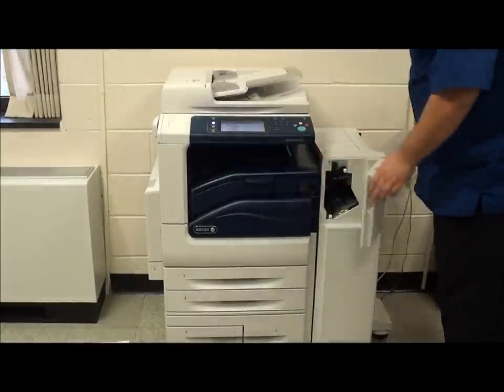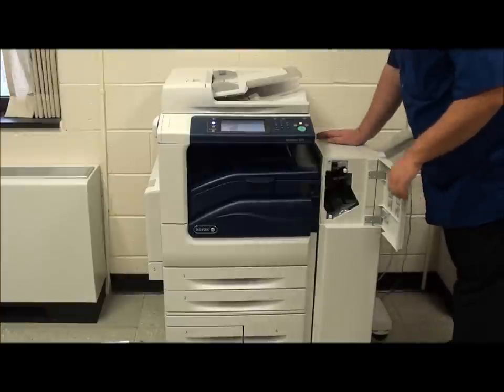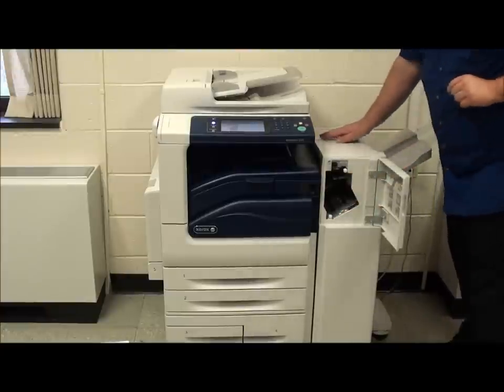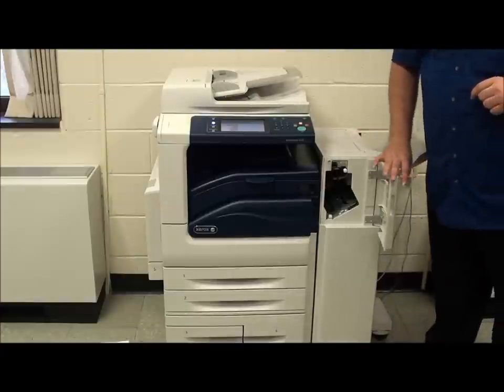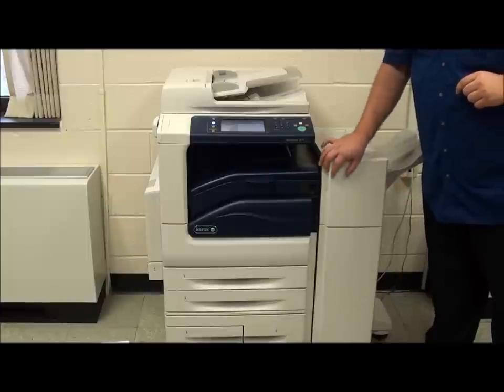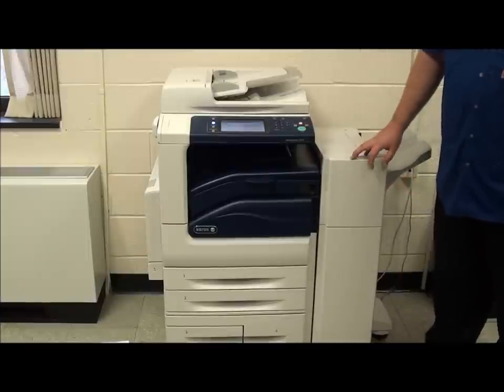The actual finishing unit for this particular machine is a staple-only option. The stapler itself is seated inside of the finisher so that you cannot access the staple cartridge until it gets low. Then it will come out so that you can easily replace it.